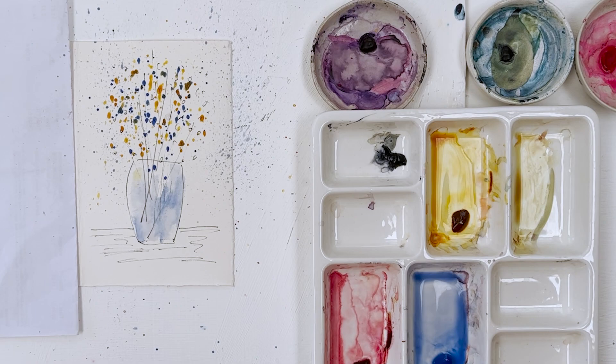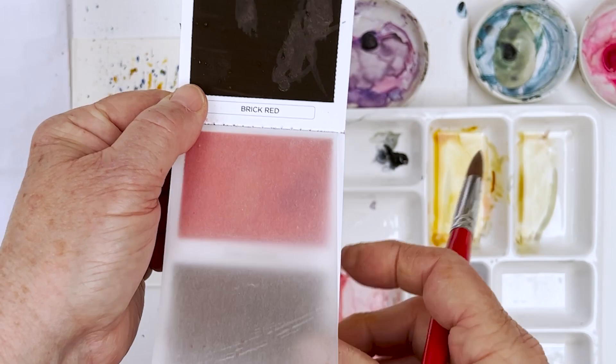I've got my Viviva colours here. Let's see what we've got. Autumn leaf — that sounds a bit brownish.